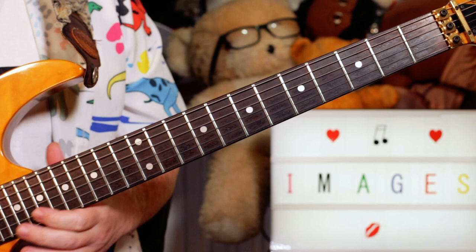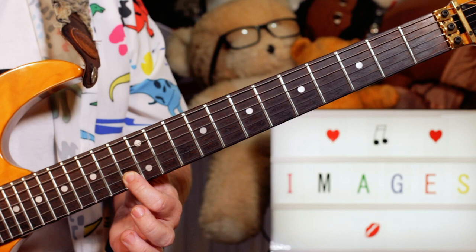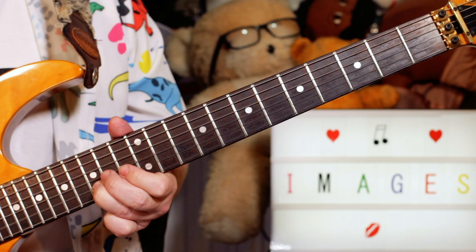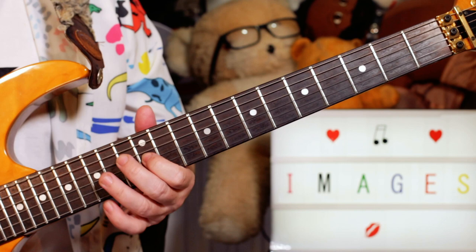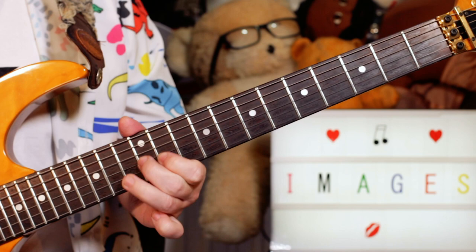I'm just sliding from 12 to 14 — that's G to A. Then on 13, that's C on the B string. Back to 14. Then D and C on 15 and 13 on the B string. Then I'm going to D, C — 15, 13 on the B string. Then G, A, G, A, G — just 12 and 14 on the G string. Then the second lick again. Nice short and sweet solo there.